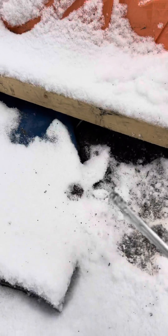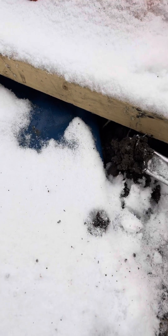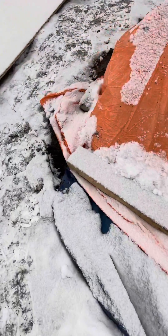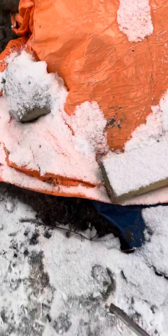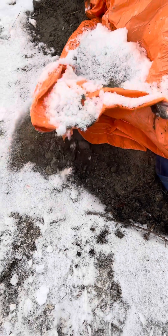We'll go along the channel here. Here we have frozen ground on the outside, but inside it's already thawed. We'll go to the end — you can see a little bit of steam coming from the very end here.